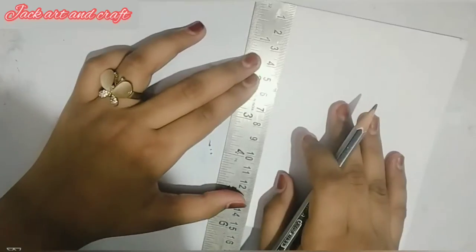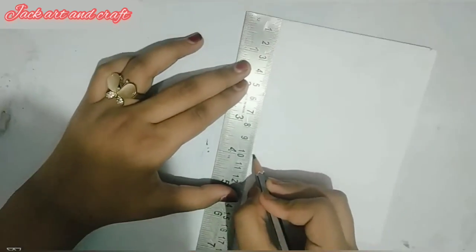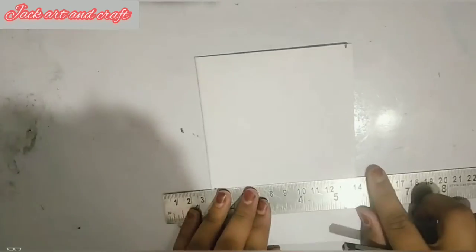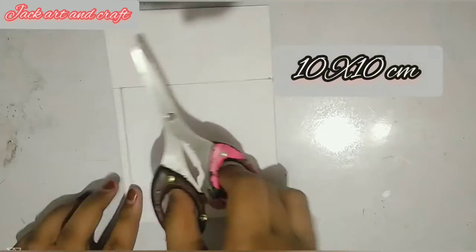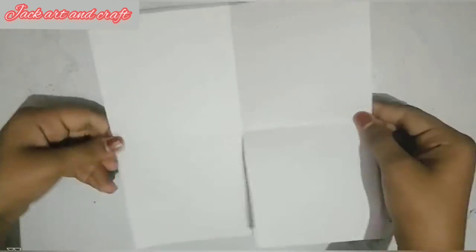So guys, we need to mark 10cm, just like I am showing you. And now we have to cut the line. And now we will cut it — so this is our base. Now we have to cut it from the back and paste something.